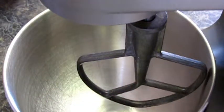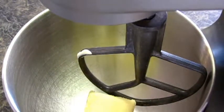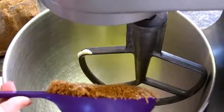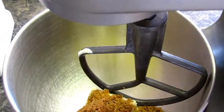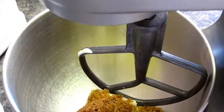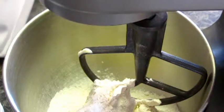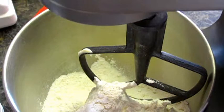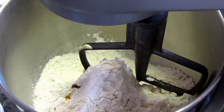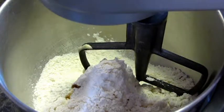First, we're going to start off with 1 cup of softened butter. We're going to mix in 1½ cups of packed brown sugar and 2 cups of flour. What we're doing is basically making a cookie, almost like a shortbread for the bottom portion of our cheesecake bars.